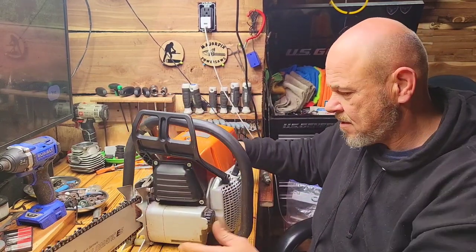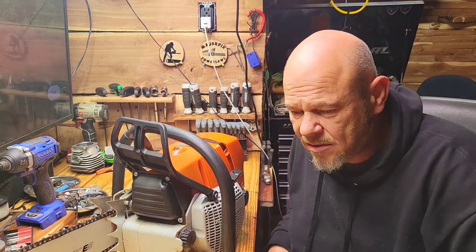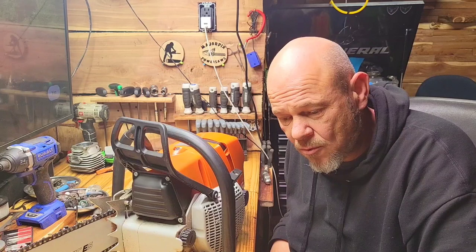Really enjoying these Neotech parts kits. I've got the 660s that I put together and the 380 ones. Both are awesome saws.